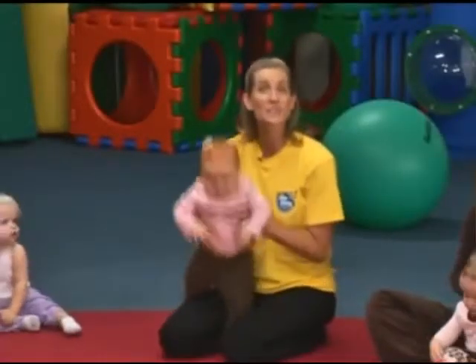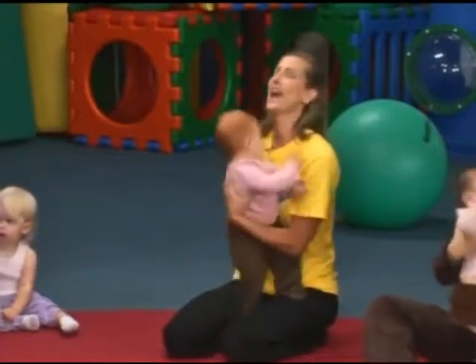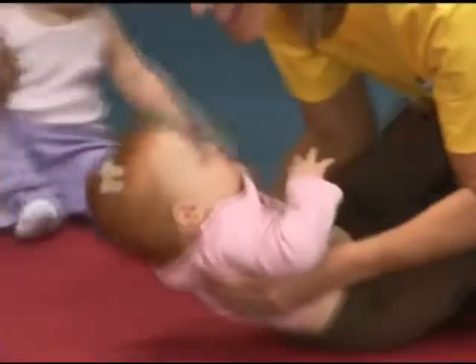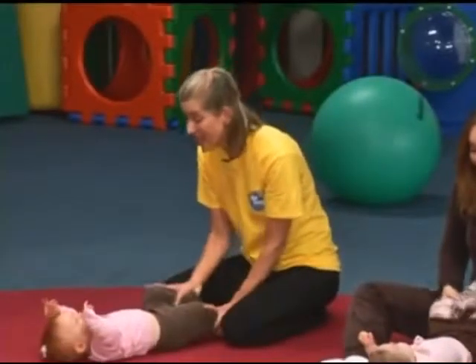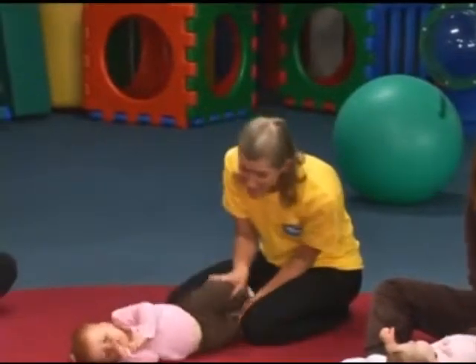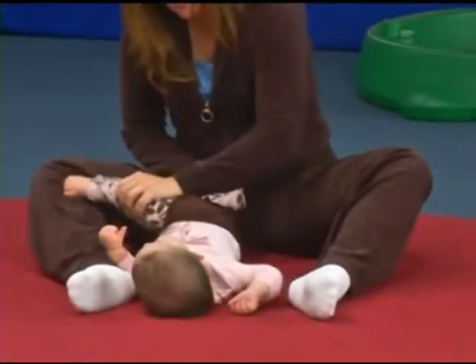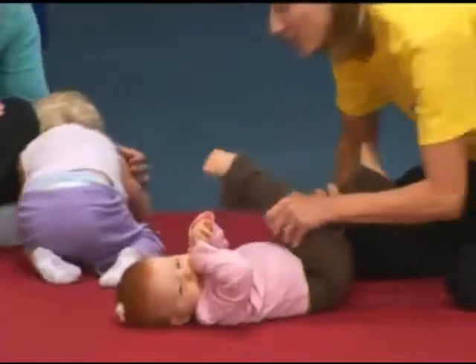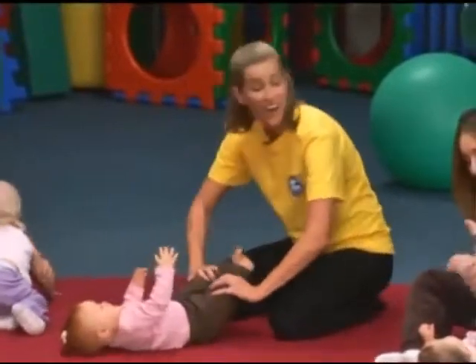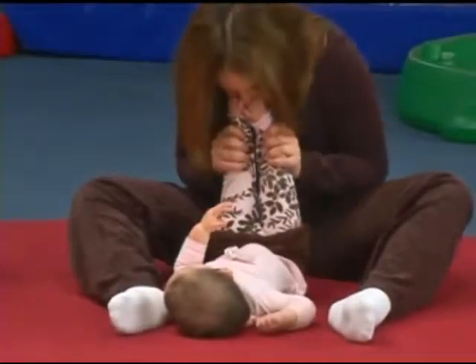Let's try those hip rolls and tickles again. Can we do it all together? Okay, let's lie on the ground and take that little knee — take this knee — stretch to the side. Stretch and roll over, we glide with a tickle, tickle, tickle from your toe to your ear. Let's all give a great big cheer. Yay!